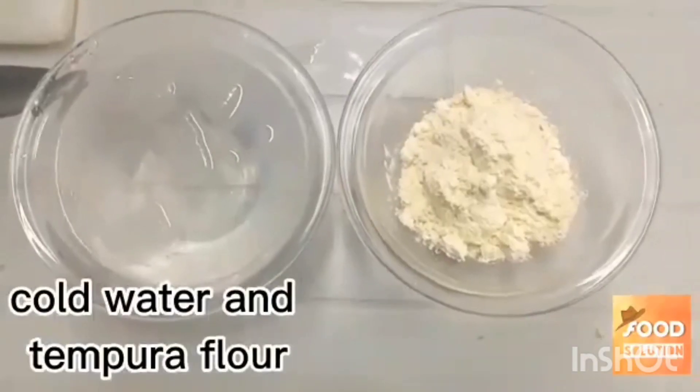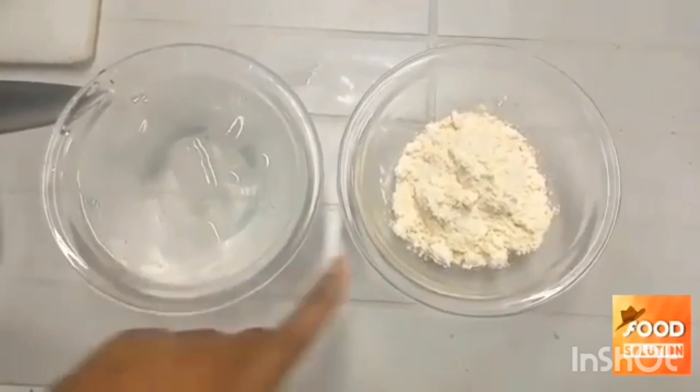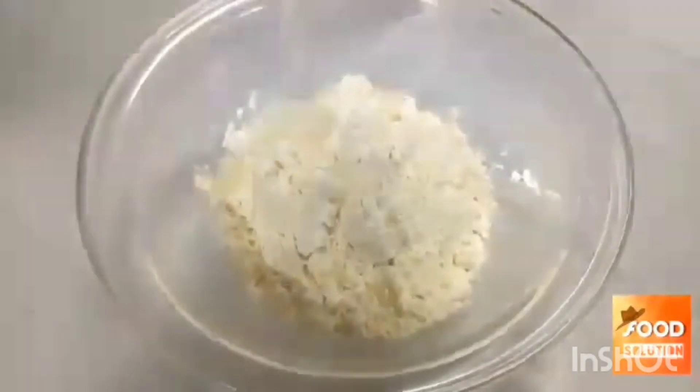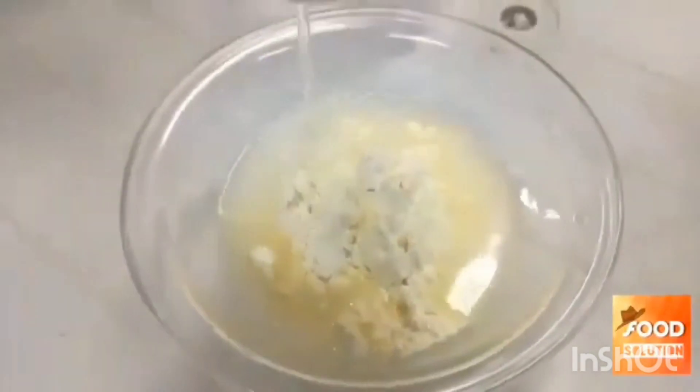Cold water and tempura flour. Pour water. Mix well.